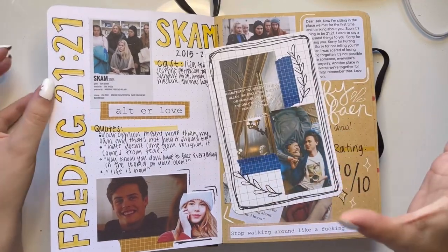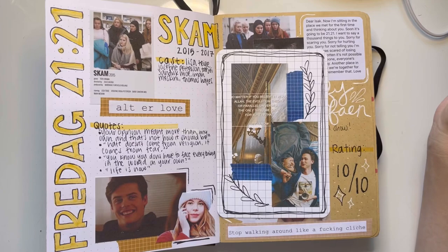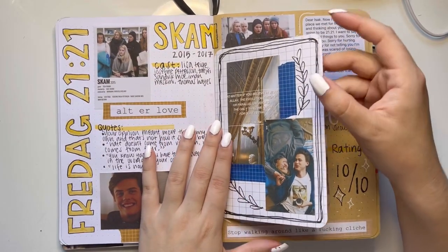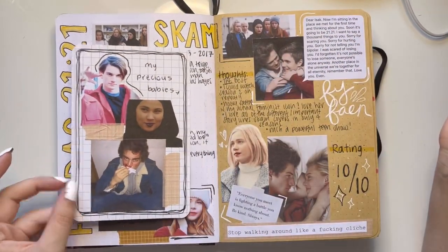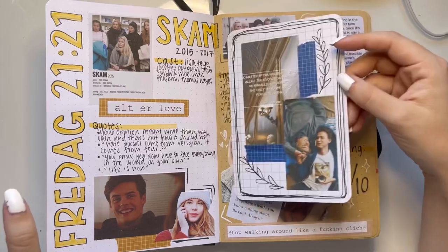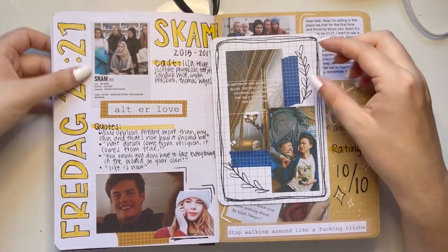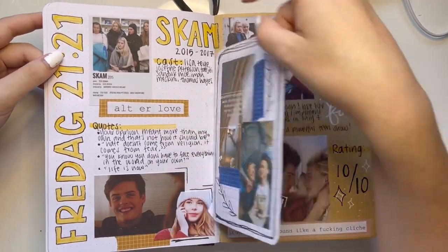Skam — what a good show. Also one of my favorite shows to ever grace this earth. It's a Norwegian show and I've seen it so many times and I've seen mostly all of the remakes. You know it's a good show when there are remakes in like eight different countries.